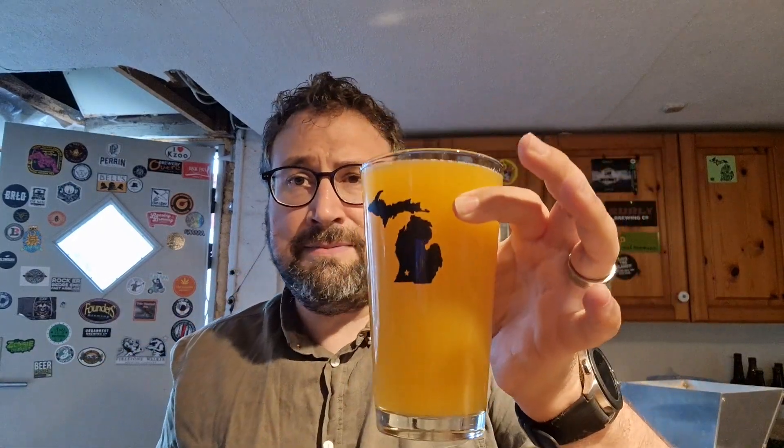Look at the color of that. I guess it's heavy on the mango — mango and passion fruit, I guess they're both kind of that color. Oh, it smells great. Wow, that's good. It's not very sour, and it's also very flat.